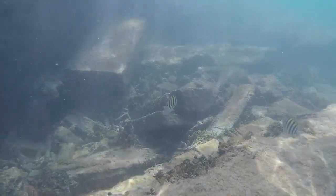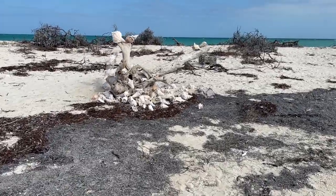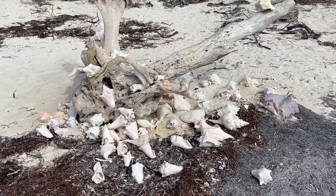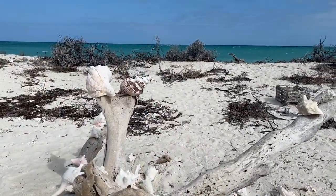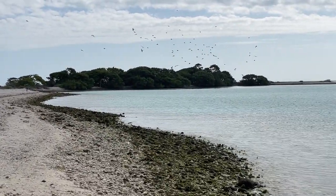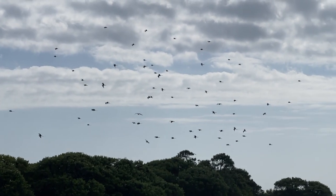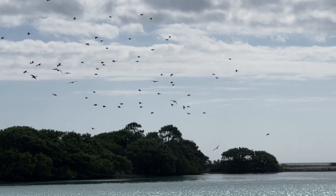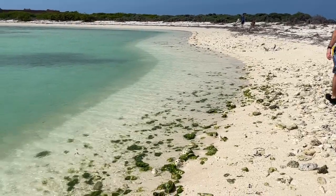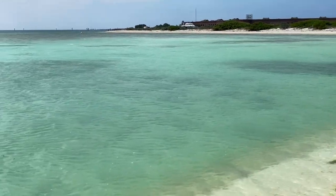We noticed they had a happy hour starting around 1:30 p.m., so we grabbed some beverages there and hung out for a bit. Then we walked over to Bush Key — it's about a one mile out-and-back walk along the beach on that little strip of land. You can get closer to the nesting birds, but you can't quite get to Long Key where all the birds are nesting — there's a sign that says do not enter. So we got up to that sign and turned around, walked back, and once we made it back to our beach spot, we relaxed a bit longer before it was time to head back to the seaplane.